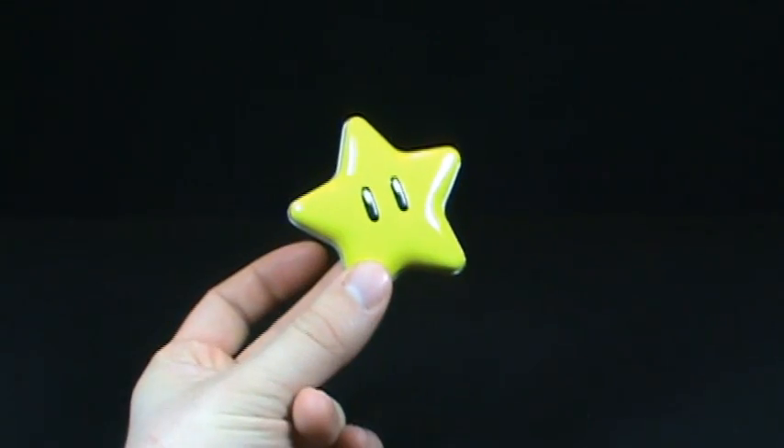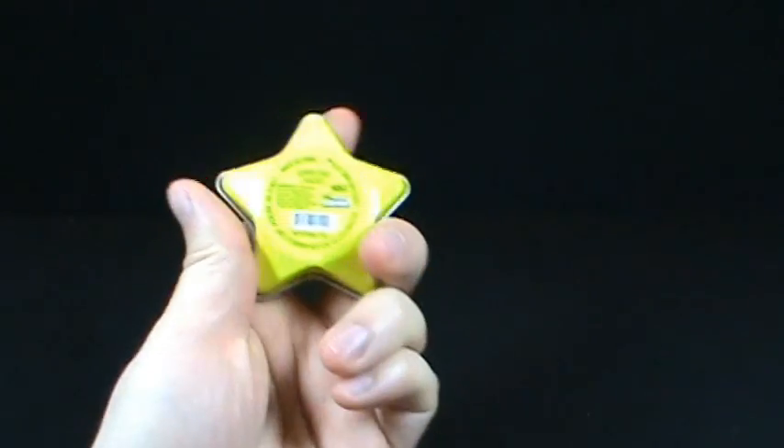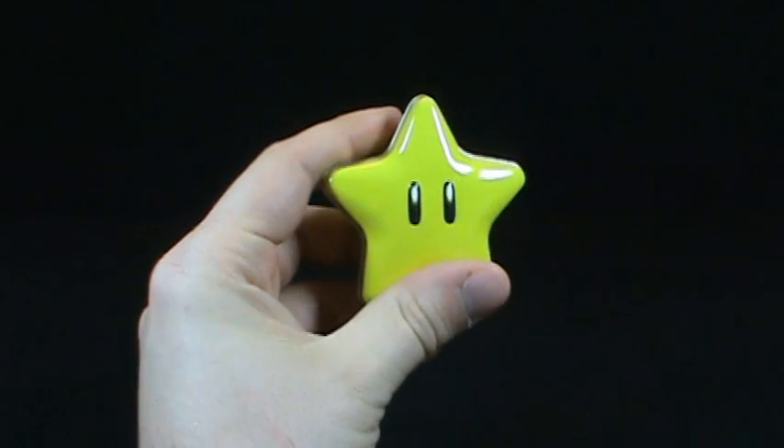I just ran out of star power. Today's random spot, we're gonna be looking at the Super Star Candies.